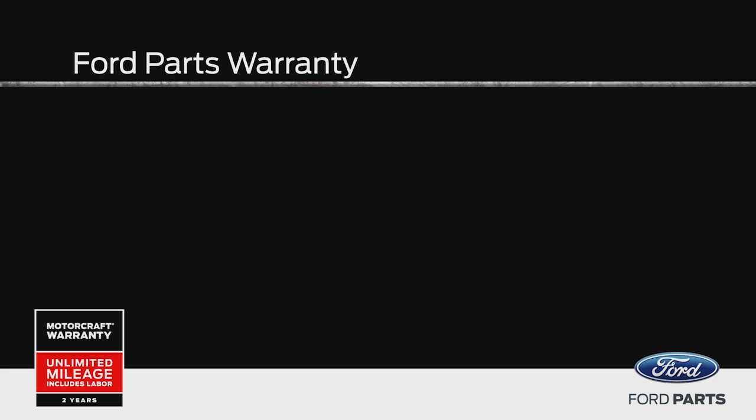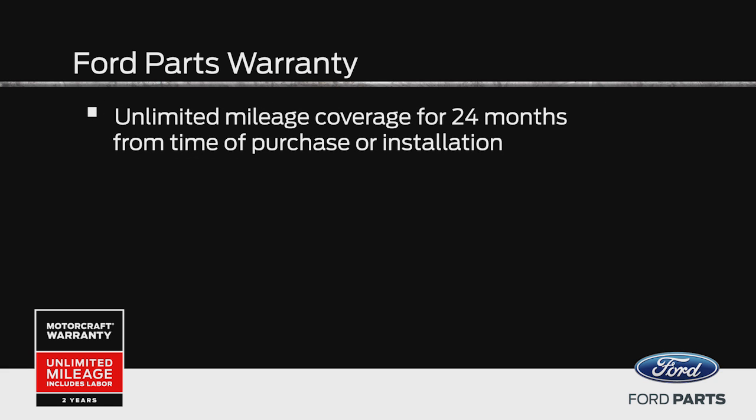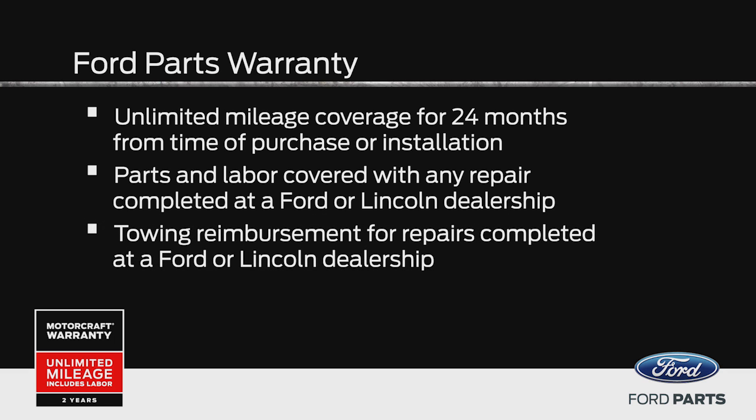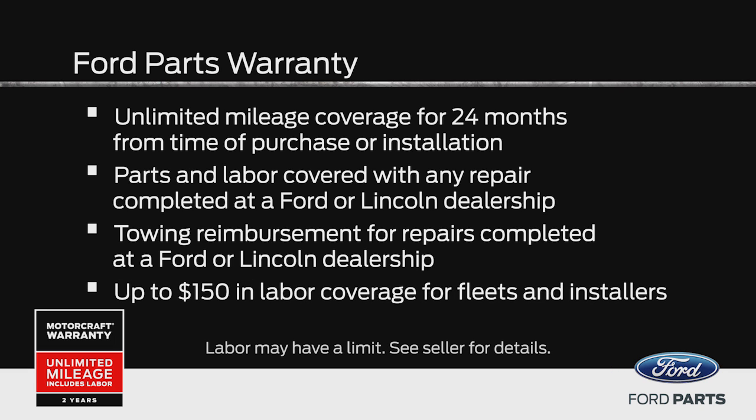Another reason to choose Motorcraft parts is because of the warranty. Here are some of the details. Unlimited mileage coverage for 24 months from time of purchase or installation. Parts and labor are covered with any repair completed at a Ford or Lincoln dealership. Ford provides vehicle owners with towing reimbursement for repairs completed at a Ford or Lincoln dealership. Ford also provides up to $150 in labor coverage for fleets and installers completing repairs with Ford and Motorcraft parts in their repair facilities. That's all for this post. Join us for our other Ford PowerForce Tech Talk posts for tips and repair information for Ford engines.